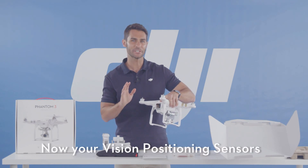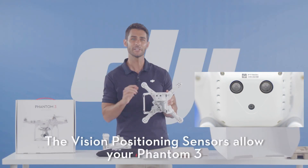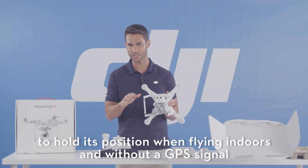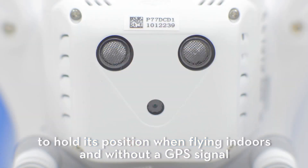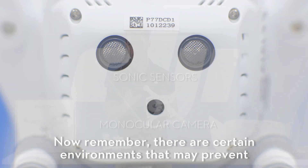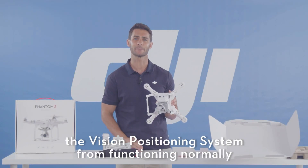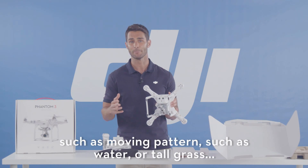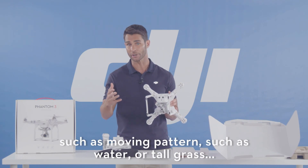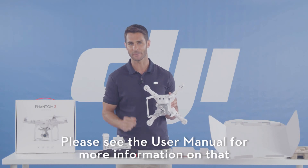Your vision positioning sensors are right here. The vision positioning sensors allow your Phantom 3 to hold its position when flying indoors and without a GPS signal. There are two sonic sensors and one binocular camera. Note that certain environments — such as moving patterns like water or tall grass — may prevent the vision positioning system from functioning normally. Please see the user manual for more information.